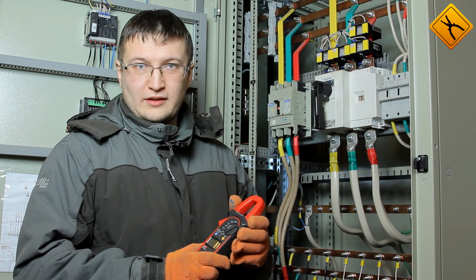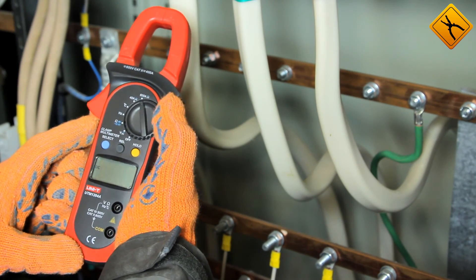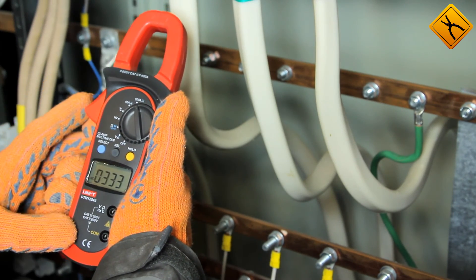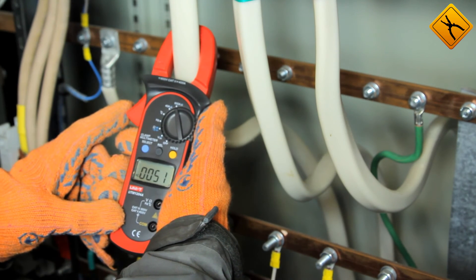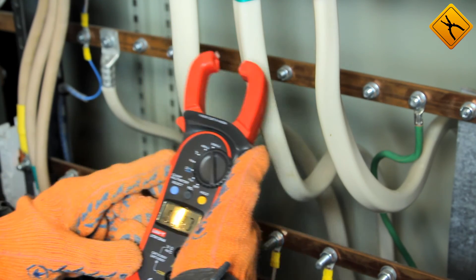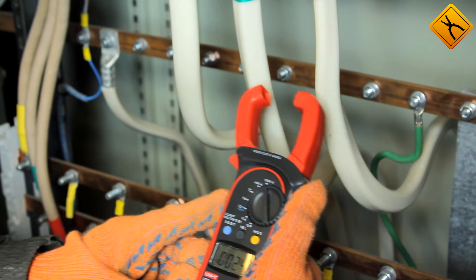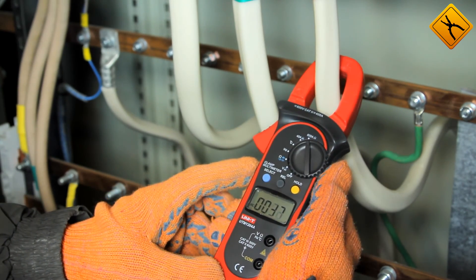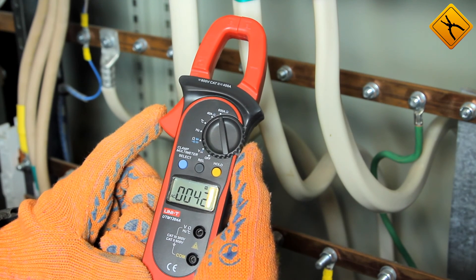Let's measure the current in a three-phase power line. Let's turn the clamp meter on and select the current measurement mode. Then we'll switch to alternating current and crimp. The first connector has a current intensity of 51 amps, and the second connector has almost 40 amps. The third has 42 amps. You can press the hold button to set the measurement result.